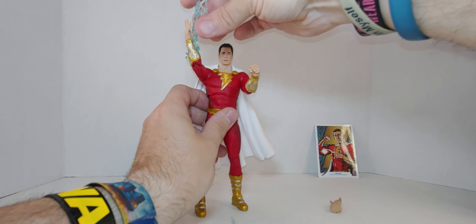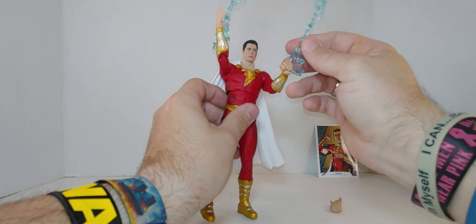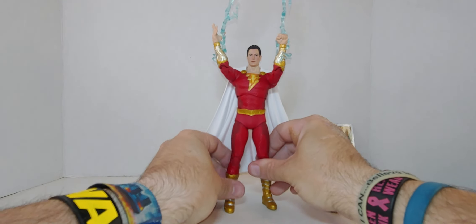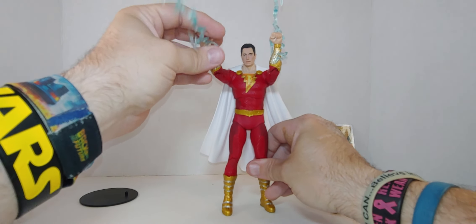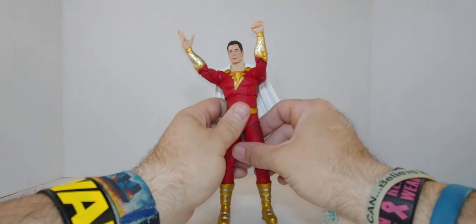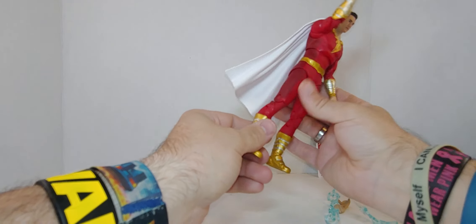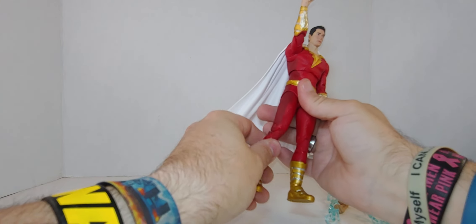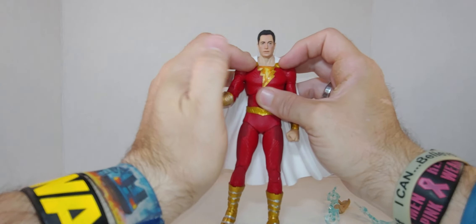I haven't seen the movie yet — I own it, I should watch it actually. Anyway, Shazam! I'm sorry, I'm just playing here. This is really, really nice. The articulation is great.